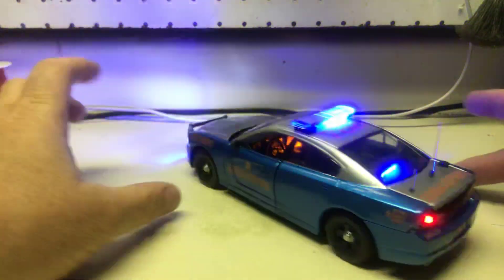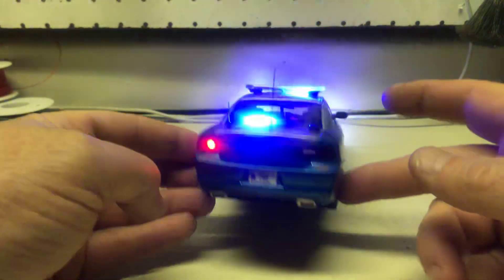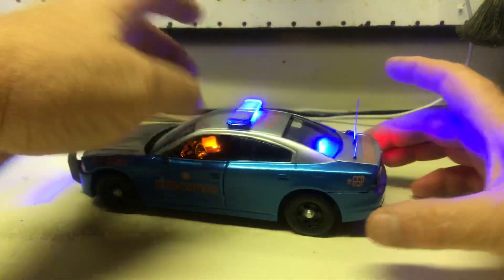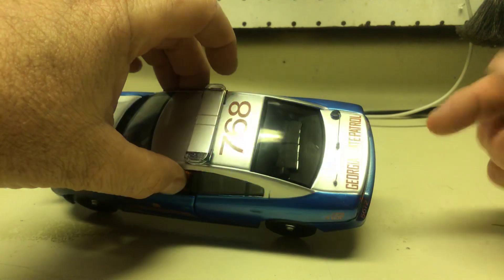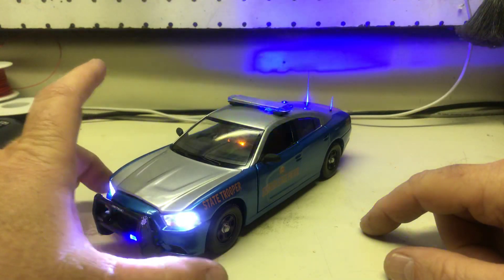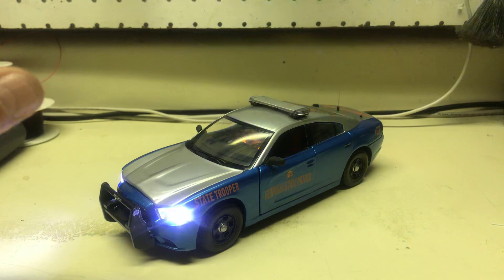As far as the antennas on this one, I went ahead and pulled up one of the pictures of one of the patrol vehicles online and kind of copied the antenna array that was on there. Like I said, I assume they're all different — every one of the pictures I pull up has one of two short antennas, a long antenna, a puck-style antenna — they're all different. So anyway, I just kind of mimicked one of them that I pulled up.